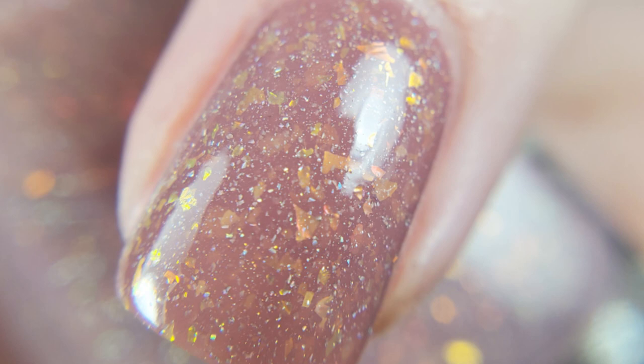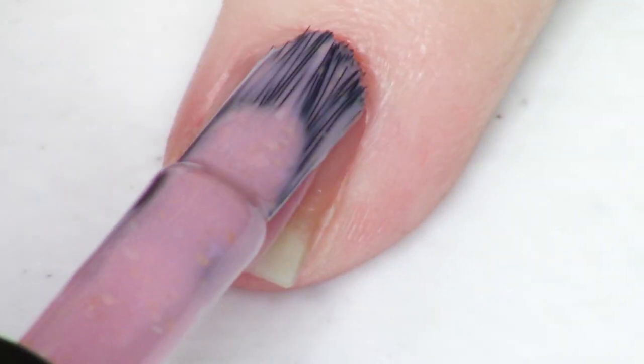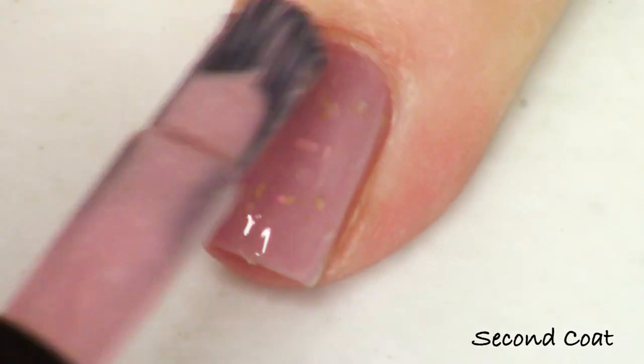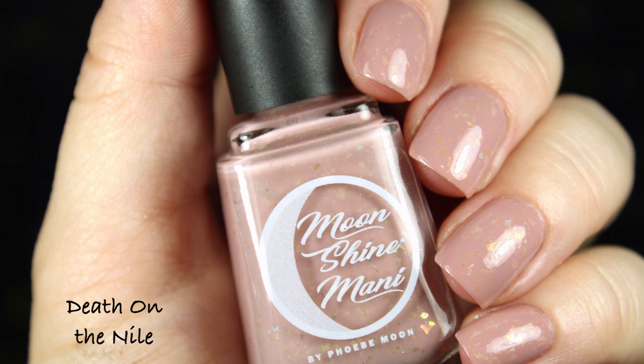Next we're looking at the other rosy tan shade — Death on the Nile, which I reread most recently. This is a Hercule Poirot book. Agatha Christie's two most famous detectives are Miss Marple and Hercule Poirot, two very different characters who solve mysteries throughout a number of her books. I describe Death on the Nile as a light rose tan crelly filled with pink, green, and gold iridescent flakies and soft gold flakies — a rainbow of flakie in the bottle. I'm showing you two coats finished with the Moonshine Manny Let's Go Quick Dry top coat to smooth down the flakies and give a nice long-lasting finish.